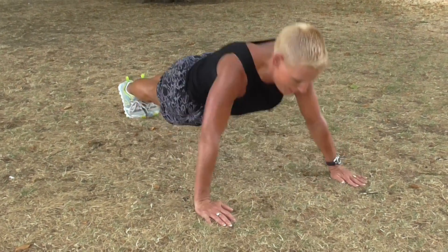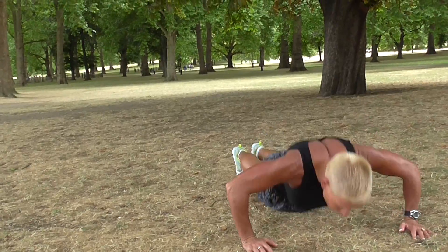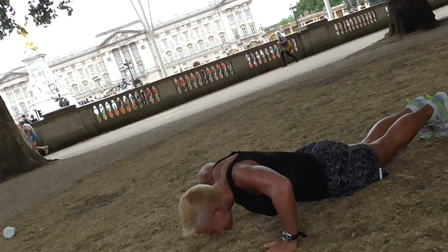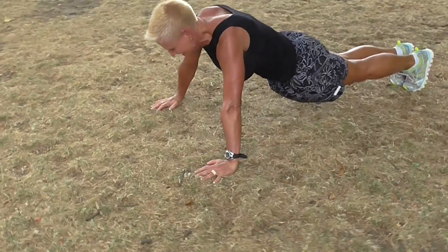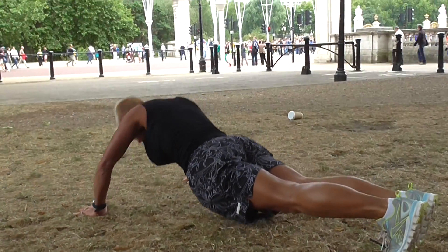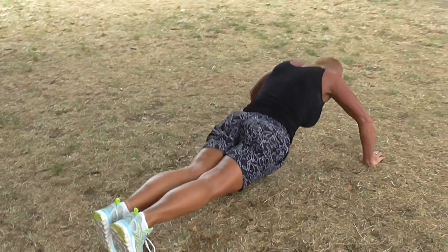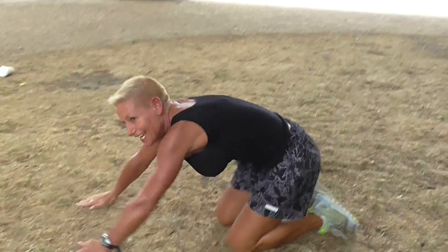Ready? Go! 30 seconds. 15 to go. Five to go. Two. One. Push-ups. And that was a full minute.